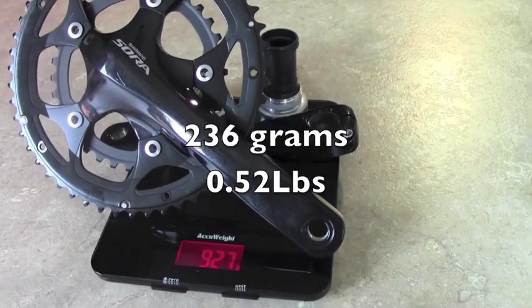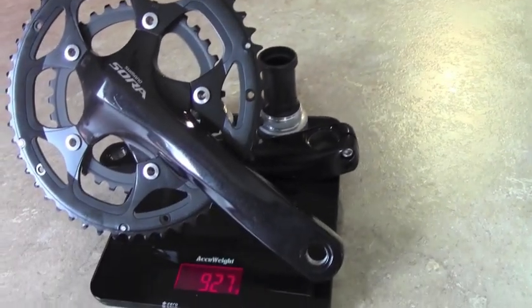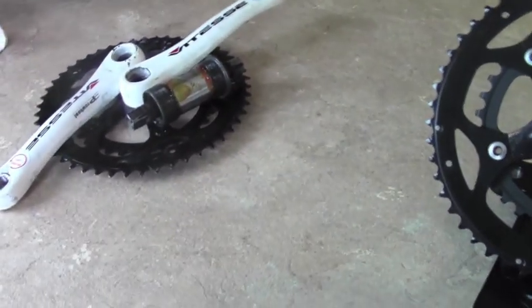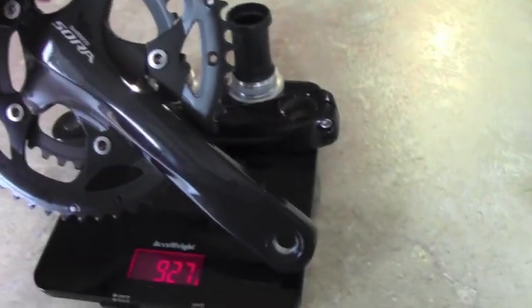For $80, half a pound — that might actually be worth it. You're going to save even more if you've got some kick-ass Dura-Ace crankset, but if you have something like this on your bike, chances are that's going to blow the budget. You're probably going to be looking at something like this — $80 shipped to your door.